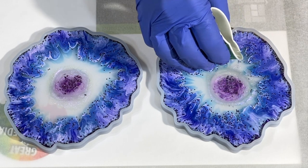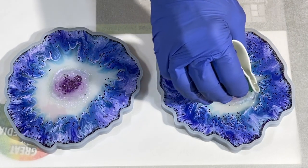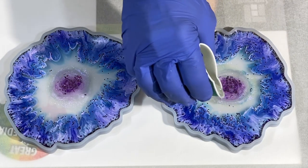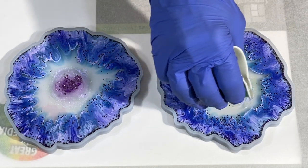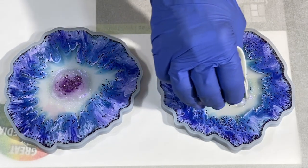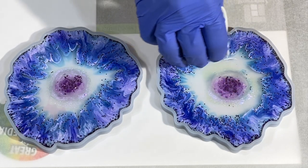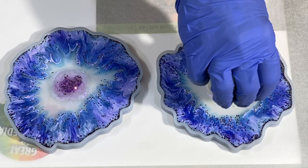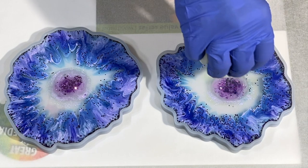I love watching how the alcohol inks react on top of the resin — the swirls and the motion are really interesting. I don't know who first started putting alcohol inks on top of resin, but they really hit on something. It's fun — very interesting details come out of this.